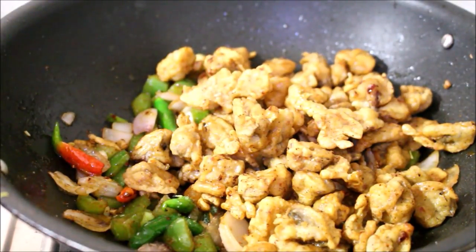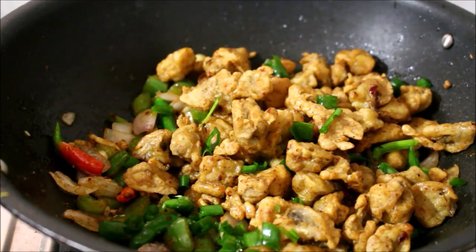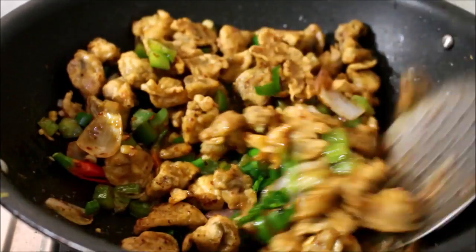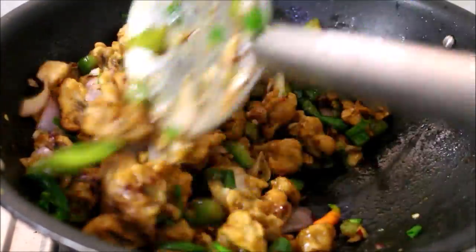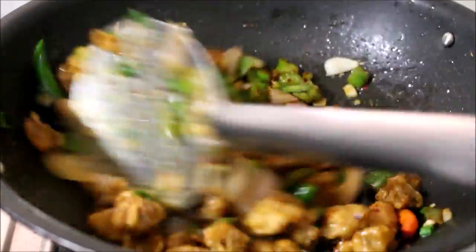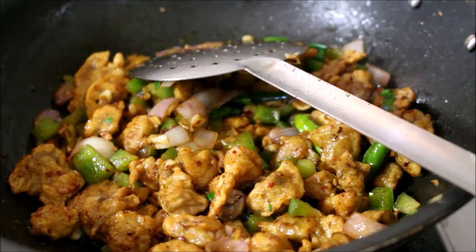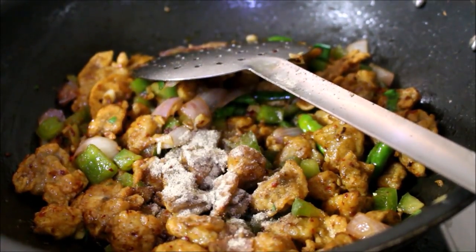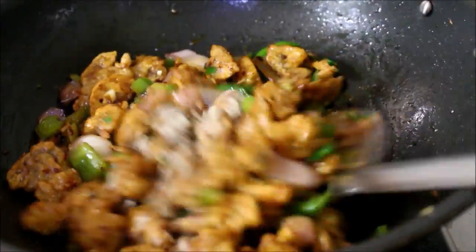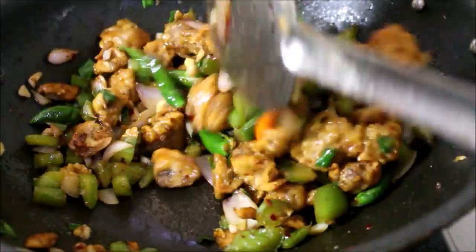Now we have to fry mushrooms and spring onions. We are going to toss it for just a minute. This mushroom is ready and we are going to fry the noodles. If you want, add a little pepper powder and mushroom chili with tomato ketchup.